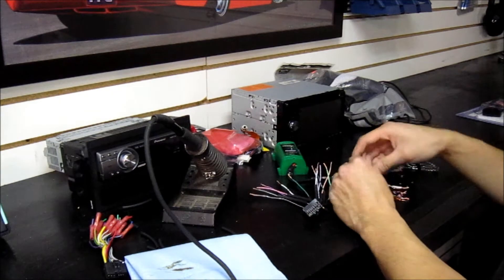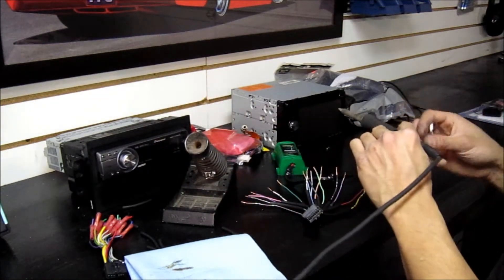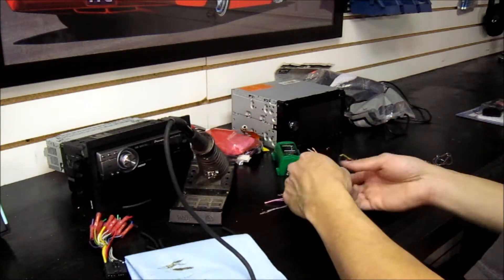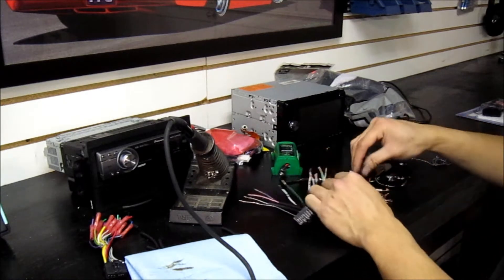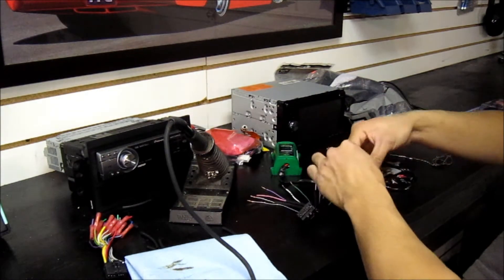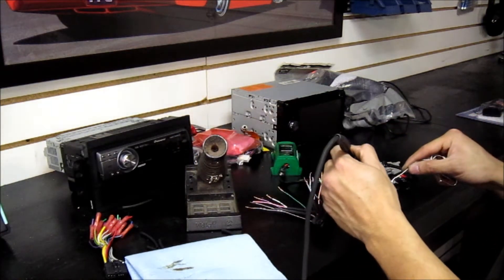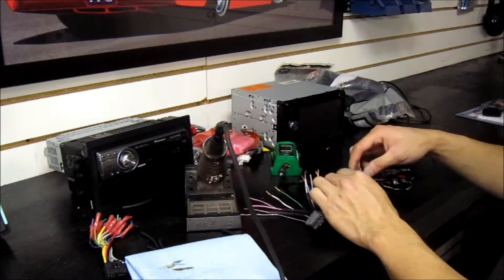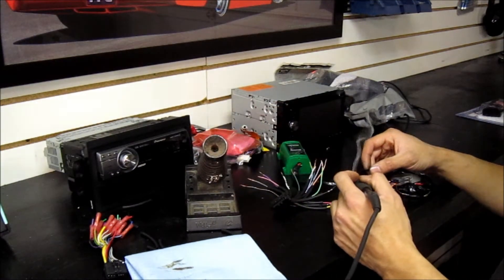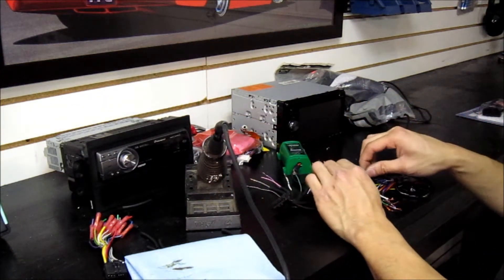Next we're going to do accessory or switched power, followed by ground. I do have a soldering video, but what you want to make sure is you get enough heat and actually see the solder sink in so you can see the individual strands. If it looks cloudy and is a big bubble, you probably have a cold solder joint — that's not good enough.